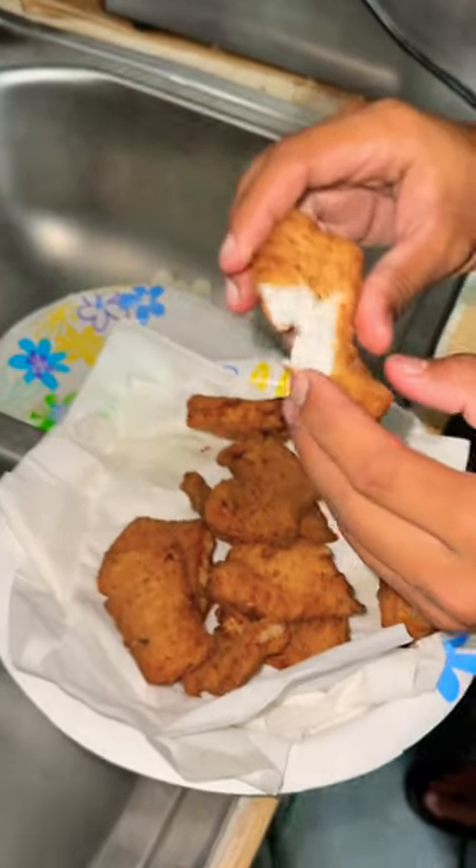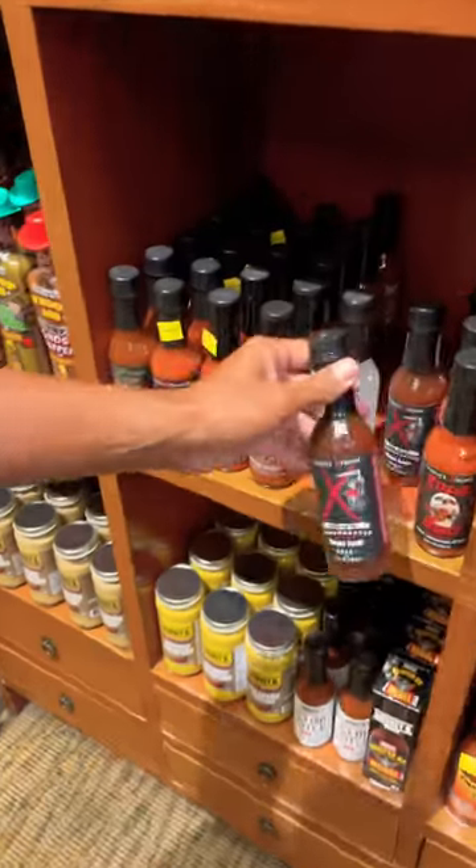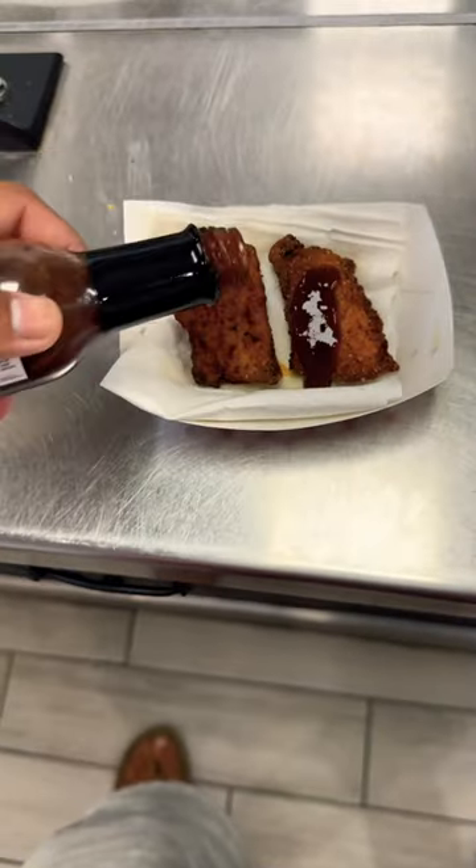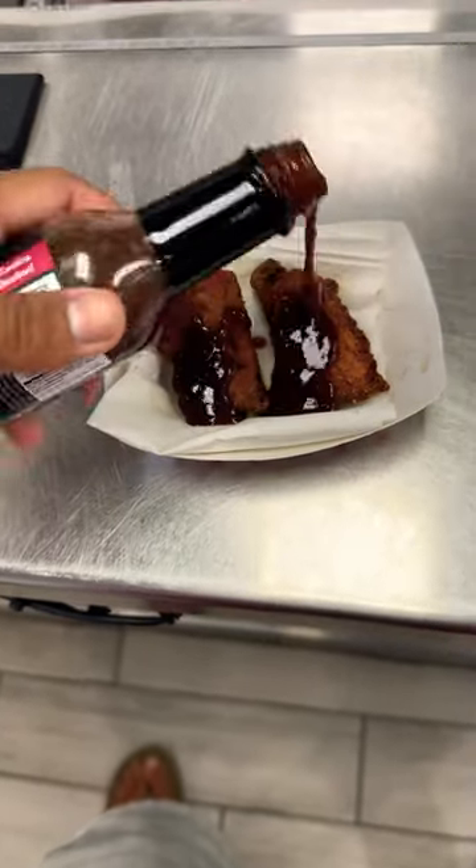Look at that beautiful white tender meat. Before we eat this dish we need one last ingredient — Elijah's Reaper Sauce. You can get this delicious sweet and spicy hot sauce at your local Bass Pro. That's good, wow — across the board.